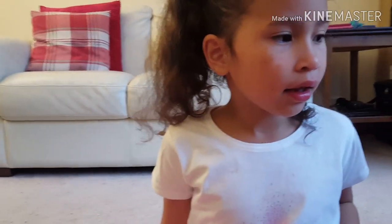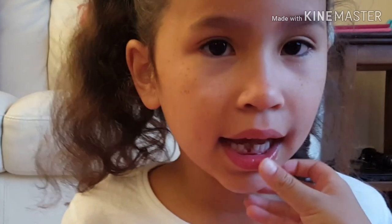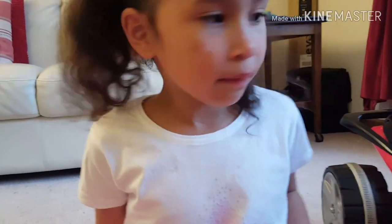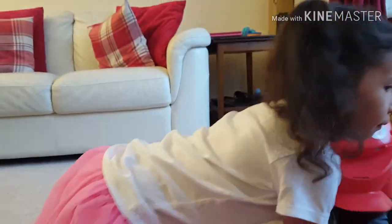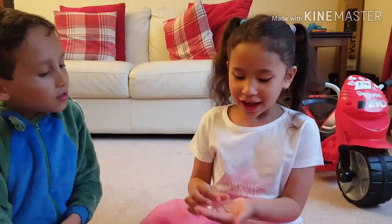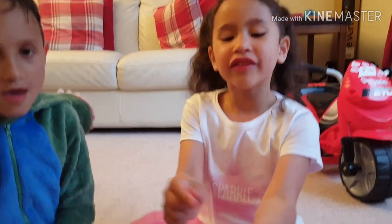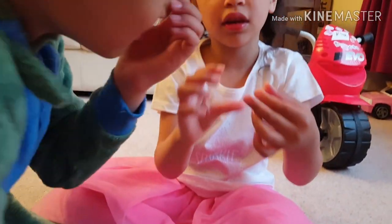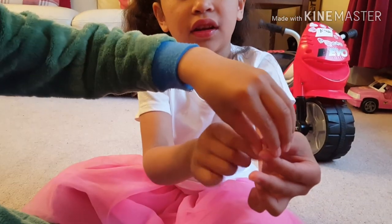Did it come out? What is it? It's heavy. It's not on the rope. It doesn't even hurt. Guys, my teeth came out! It looks like play-dough. Can I please feel? Look at the blood!